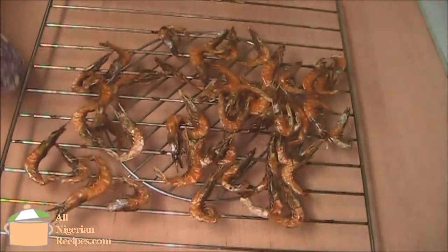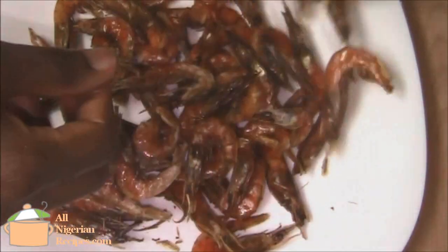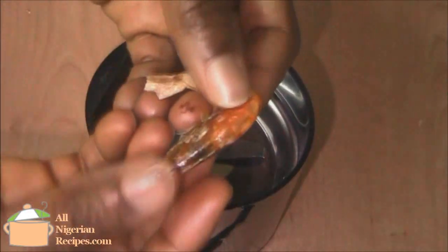It is okay when it's crunchy dry but not burnt. Bring them out and leave to cool down completely. You see how crunchy dry it is? Grind with a dry mill before adding to your Nigerian cooking that calls for crayfish.